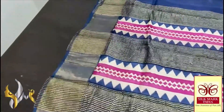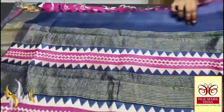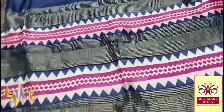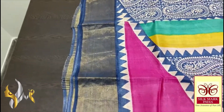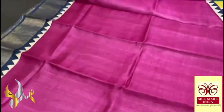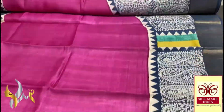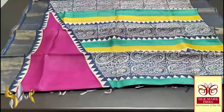This Tassa silk saree has a cream color base pallu with blue and pink block prints, zari lines, and very contrasty body colors. The blouse piece is magenta pink with one side blue borders. The saree is very different — the pink portion from the chest increases to almost three-fourths of the saree in the lower portion. The lower portion is done using deep blue, yellow, and turquoise green color in a very exclusive pattern. It comes with an authentic silk marker.